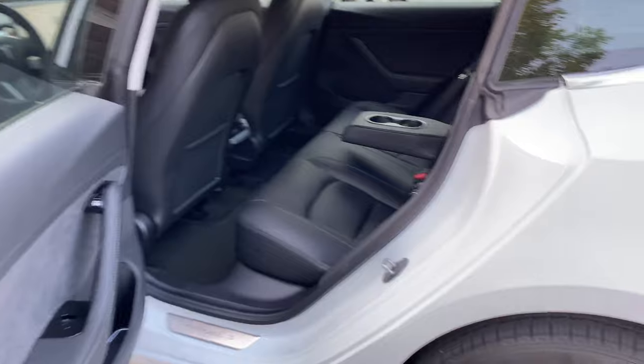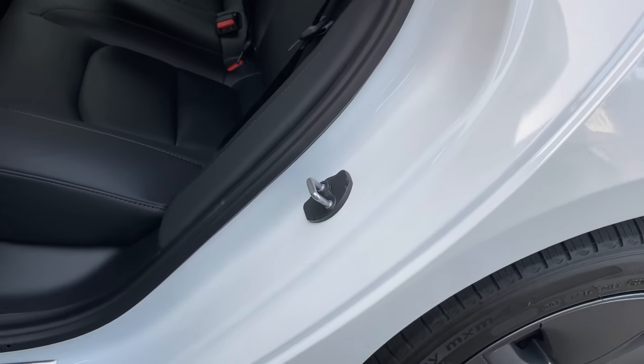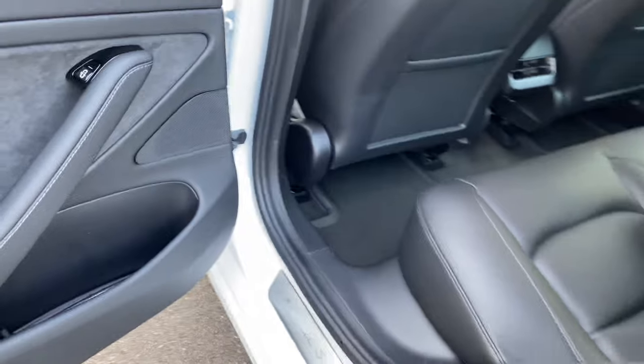There are the door latch covers — just another nice little touch that doesn't cost too much. It's usually about a one-minute install for these things. Really, really quick.